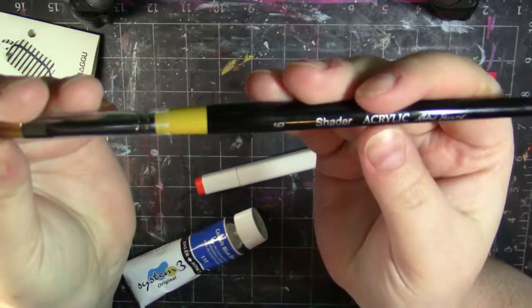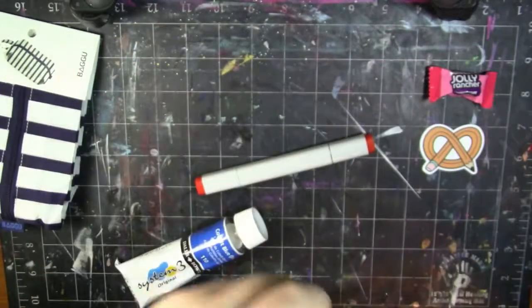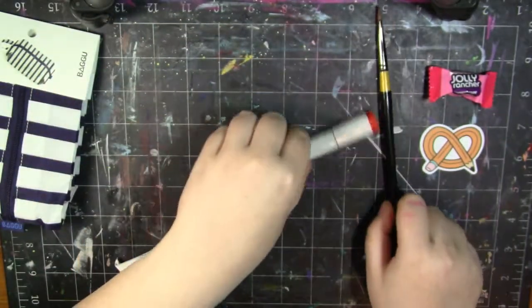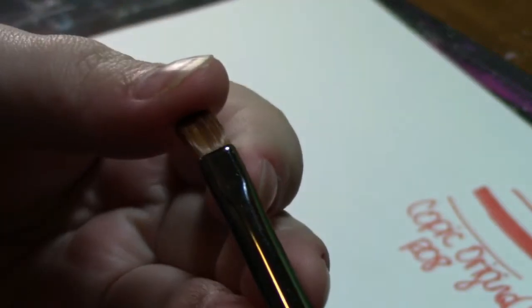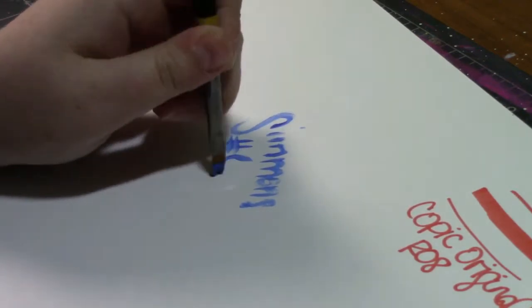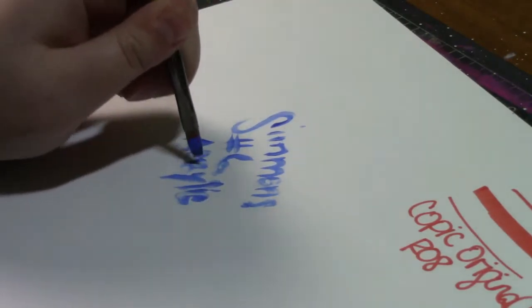Next, we have an acrylic number six shader Robert Simmons brush. It looks like a synthetic brush, which I am 100% okay with because I love synthetic brushes. Robert Simmons acrylic short-handled paintbrush — this is a new product as well as an exclusive first look. Daler Rowney is giving all ArtSnackers a first look at their Robert Simmons acrylic short-handled paintbrush line. A good acrylic brush should hold the paint without losing its shape. The synthetic fibers were chosen to provide both softness and control for acrylic painting. $5.99 retail.